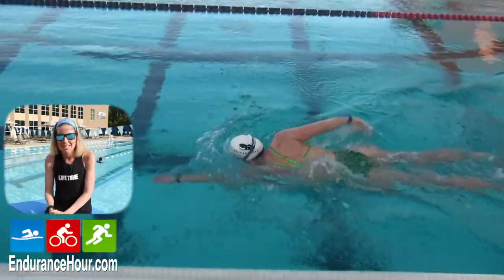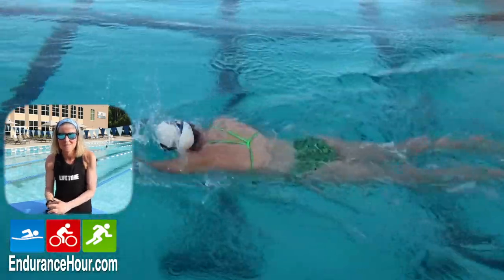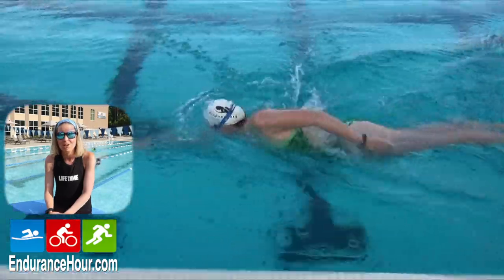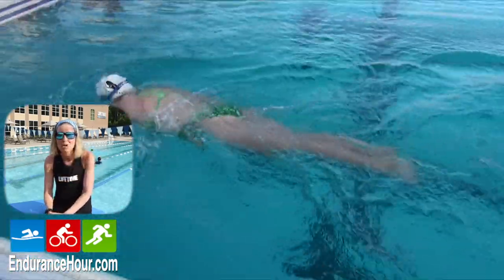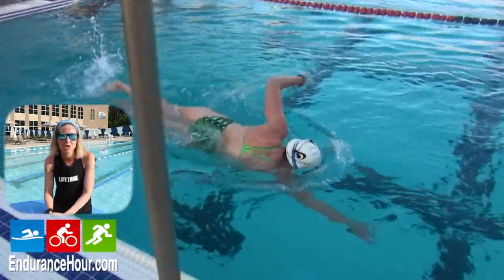I've been a swimmer my entire life. There's only been three times — maybe you could count it as five times — that I've actually had time out of the water. The first time was when I was in high school, my sophomore, junior, and senior year, which you could count as one time or three times. My high school coach had me take time out of the water because I was experiencing some burnout, and I ran track.